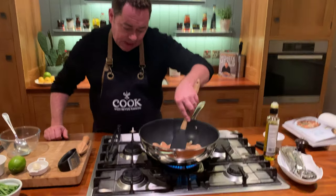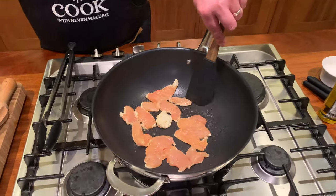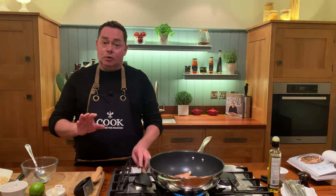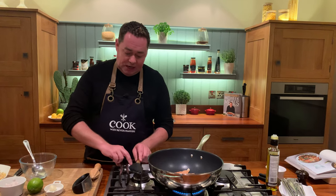See the way I'm just spreading that over the wok to seal it in. That's two chicken breasts — if you're doing more, I'd probably do it in batches and then add it all in at the very end. I'm going to leave that for a minute.